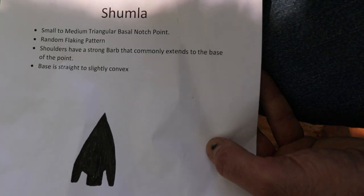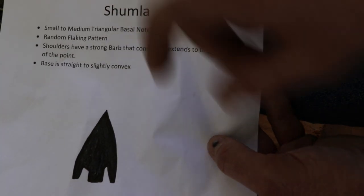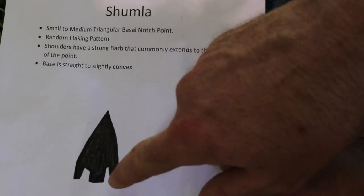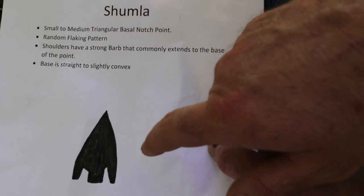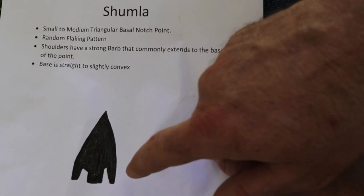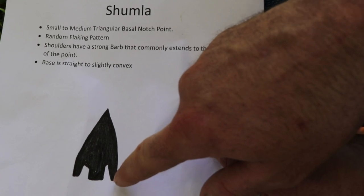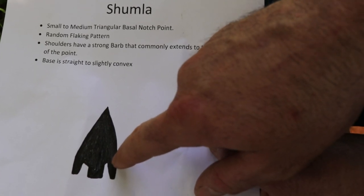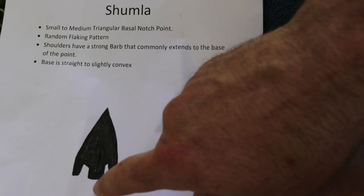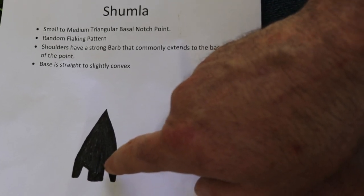It was determined to be a shumla. A shumla is a small to medium triangular basal-notch point — triangle in shape with notches up from the base. It has a random flaking pattern, and the shoulders have a strong barb that commonly extends all the way to the base. The base is straight to slightly convex. So this is about the size and shape we want to make.